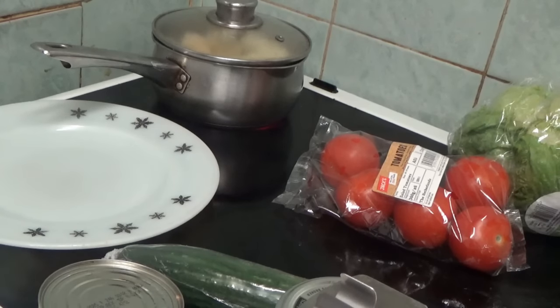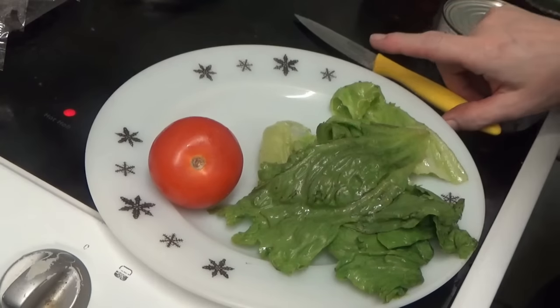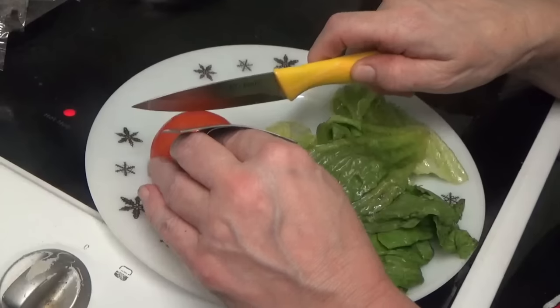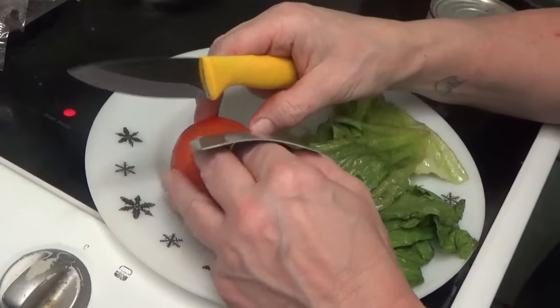I'll be cutting things up on the plate as I've been buying new knives again — that seems to be all I do. I'll be using another sharp knife, which I cut myself with when I was washing it today. As you can see, I've now got a tomato on the plate and I'm going to use my guard because it cut my hand today.